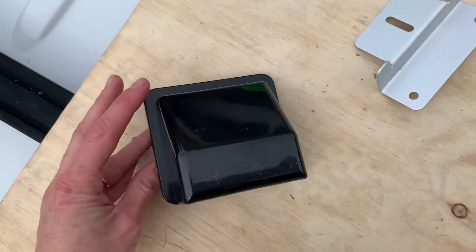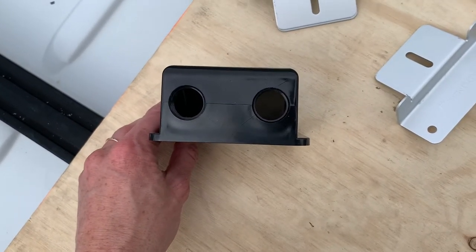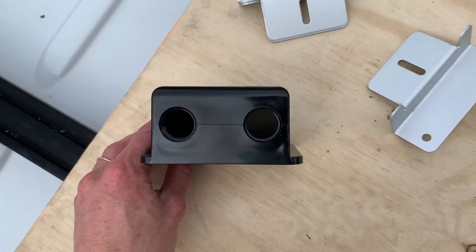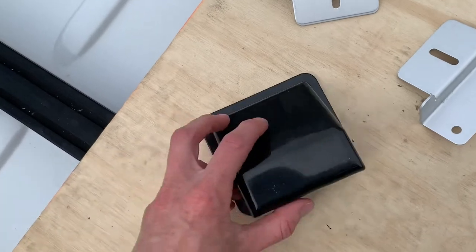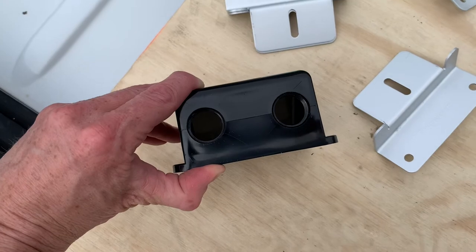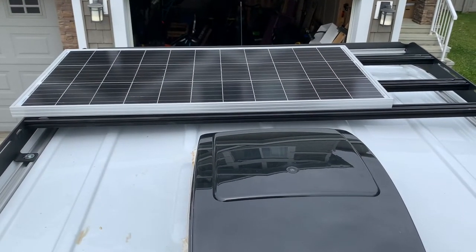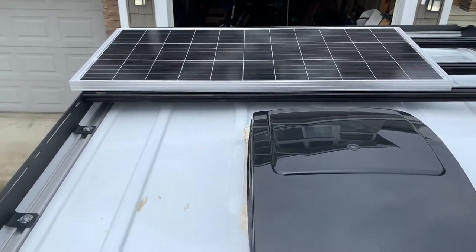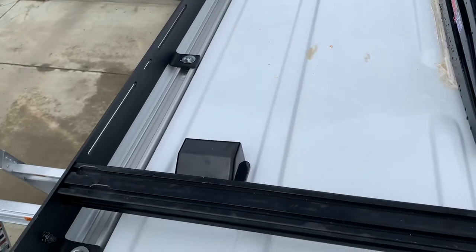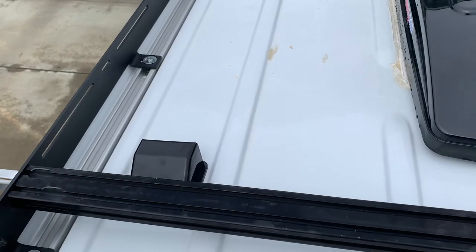This is the housing we bought straight from Rennergy. Basically, you drill two holes into the roof that will fit the wiring, then you place this housing over top and silicone around it, so you have a little protected house for the wires to come out. Right now we're just trying to decide where to place it on the roof, and we're laying out all the wiring to make sure the housing location will actually work.